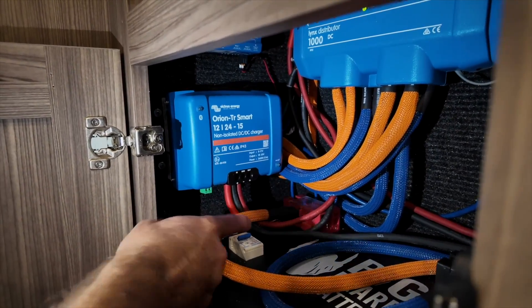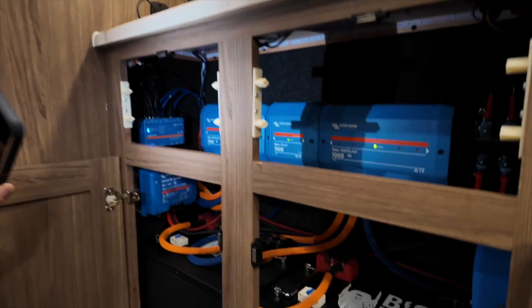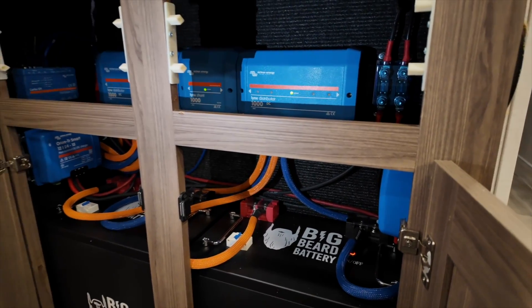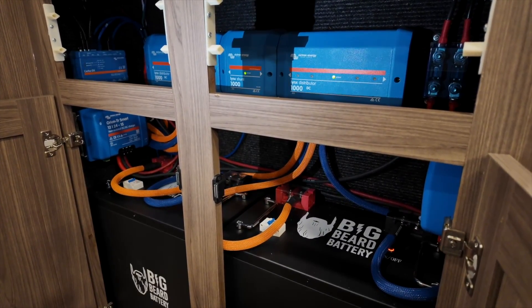From there, the wires go out of the DC to DC into the Lynx distributor, which charges our big battery. That is our DC to DC charging system end to end. Not a difficult install but definitely time consuming. If you're considering doing one, I'd highly encourage it — if you're going to spend money on solar, a little bit of guaranteed power is a really good idea. Our goal is to get 30 amps at 24 volts or 60 amps at 12 volts, and it basically doubles the power we're getting since rooftop solar only delivers about 50% of its rated output.